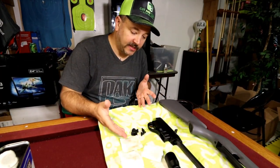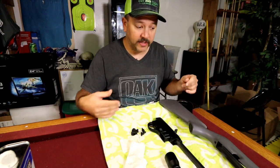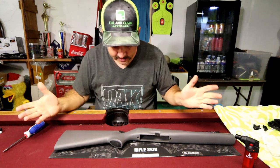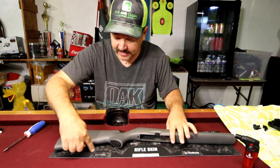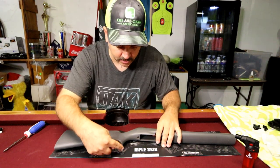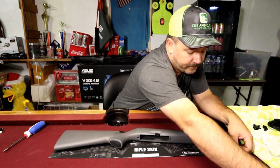We got it all apart, all cleaned up. As you can see there is a little bit of grease, dirt, grime and what have you that had been on this gun — most of it from the factory, the rest from oil and leaving it in the safe. Got everything clean, got my buttstock pieces laid out. Going in blind here, I'm going to just dig in and do it. You can see it is cut out pre-cut — it's universal. The most important part I'm going to worry about is the point on my hand grip.